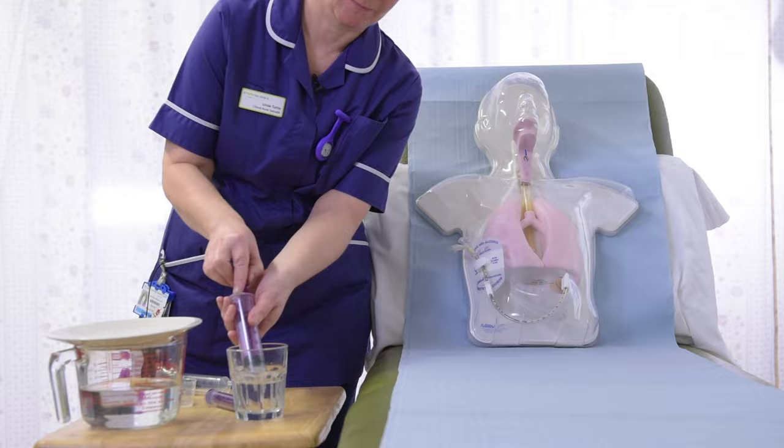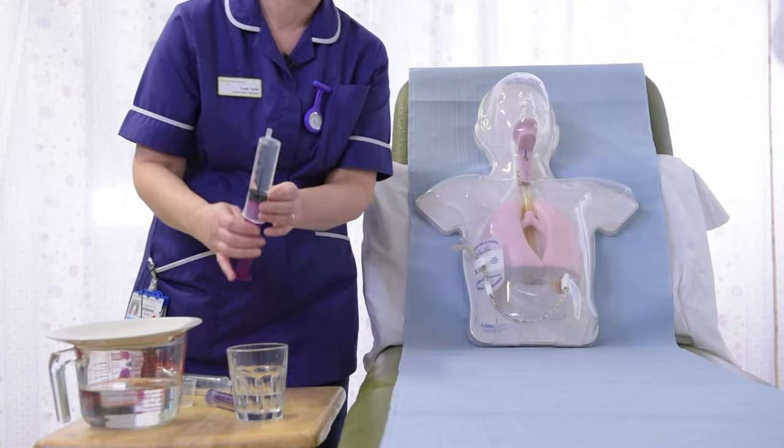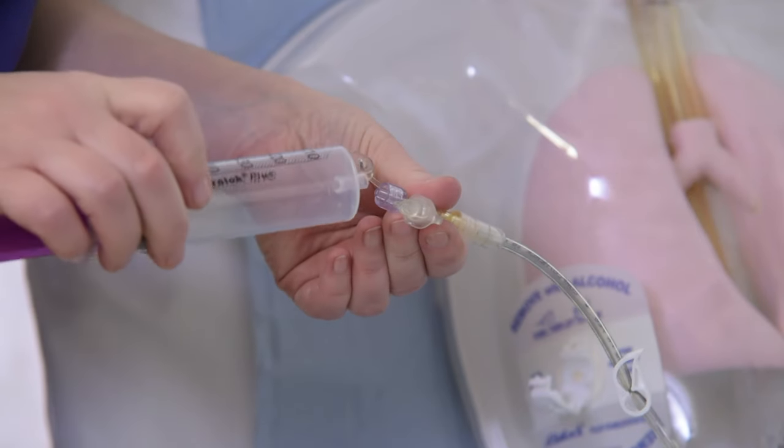Now we will demonstrate how to give a liquid medication. Flush the tube using a 60ml syringe containing the recommended amount of cool, boiled water as advised by your dietitian.